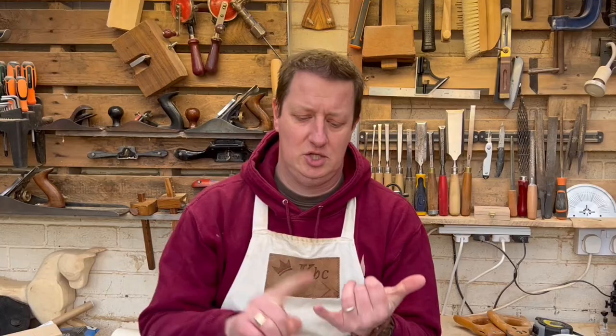Are you finding that your saws are taking a little bit more effort than they should to cut wood? They might need sharpening. Hi, I'm Chris, welcome to King Bespoke Creations. Yes, saws need sharpening too, as well as the chisels and the planes and everything else.